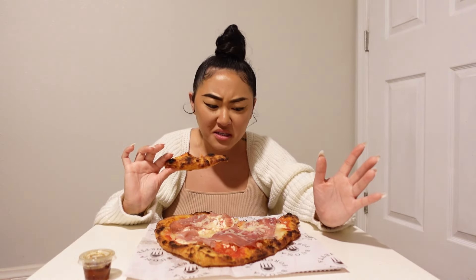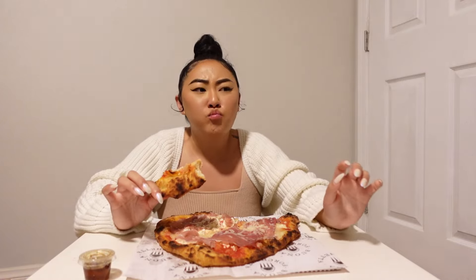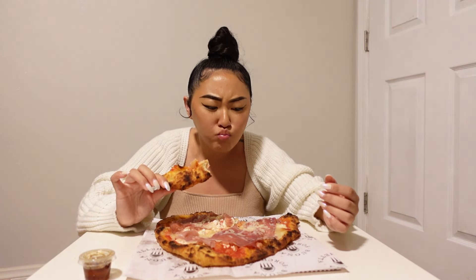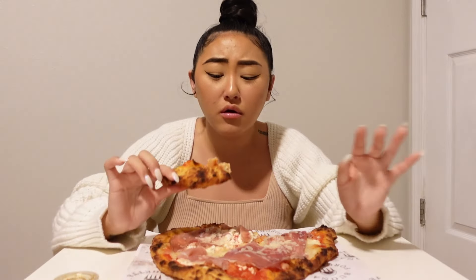I know you hear that crunch — the whole world of pizza has been flipped upside down. Fried pizza, it gives the crust so much more dimension and flavor. Oh my gosh. So good.